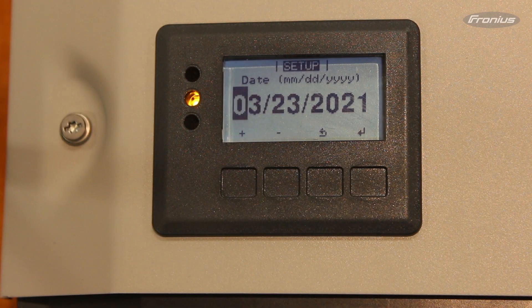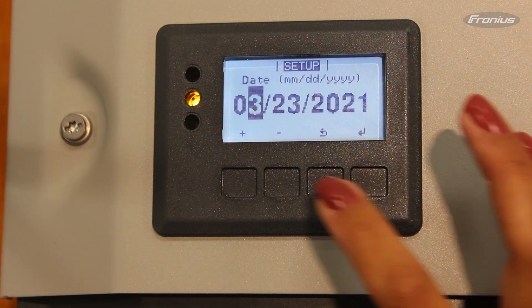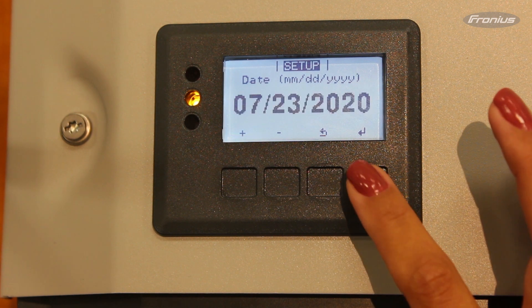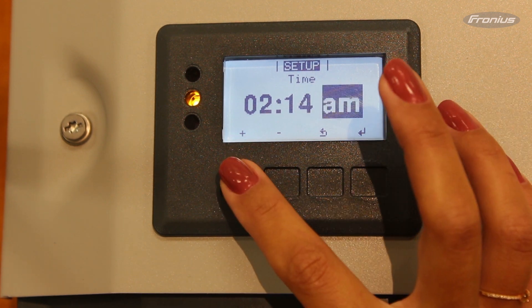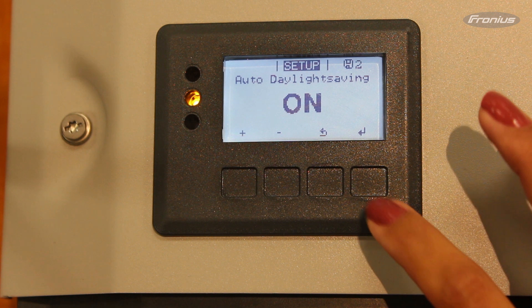The third step is setting the date and time for the inverter. Please leave the Auto Daylight Saving on.